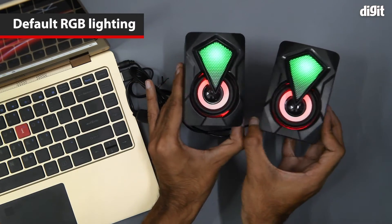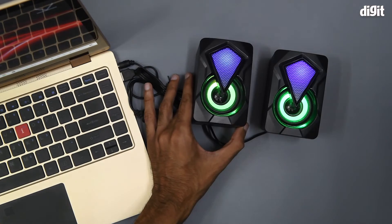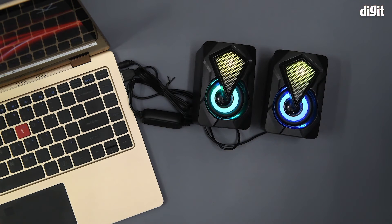As you can see, the RGB lights are on the driver units themselves and on the grill as well. They change color automatically and they have a breathing function, as you can see.